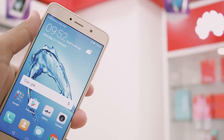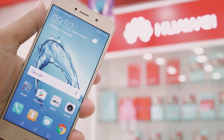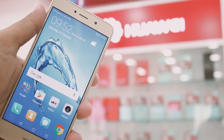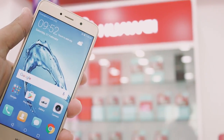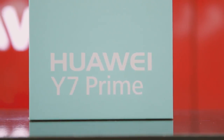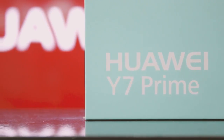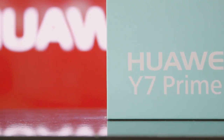Huawei is renowned for its decent specs and superior performance, and honestly attracts a lot of people — it attracted me too. The mid-range phones including the cheap ones are very well performing and I have no complaints from my side. Starting off with the packaging, it's pretty good. I haven't done the unboxing but if you want to see that, let me know in the comments below.